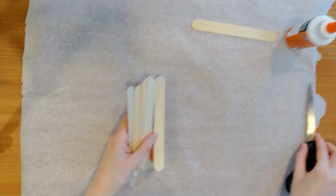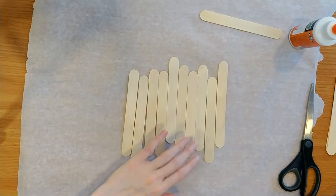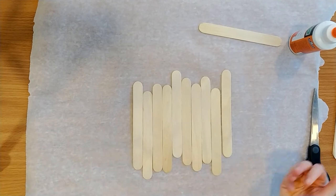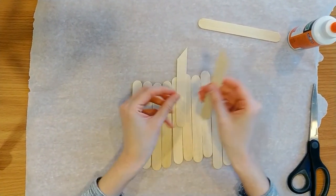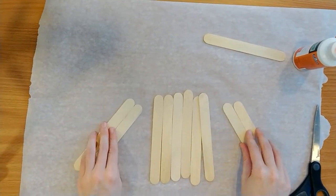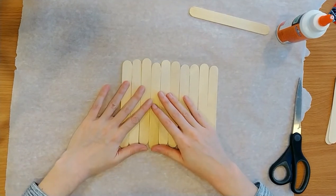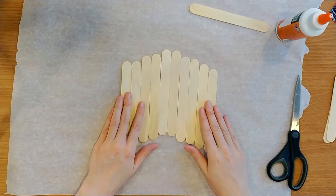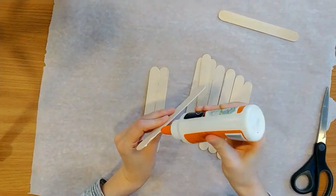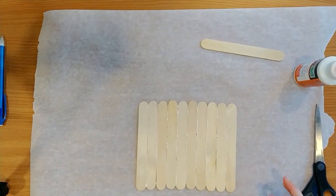Now we're going to work on our next popsicle stick frame. For this one I've got 10 popsicle sticks. Same deal as the last one — I laid them out first and made sure they were big enough that my picture was going to fit all the way across. So take your picture, line it up with the size popsicle sticks you've got, and figure out how many you need — maybe 10 like I do, maybe a few less. I've also got two that I've trimmed that are going to be our stand, in case you want a picture frame that stands up on its own. Remember how we glued popsicle sticks in pairs earlier? We're going to do the same thing with these, but glue all the sides together. I'm going to glue them straight across in a nice rectangle.